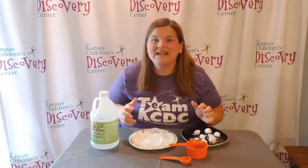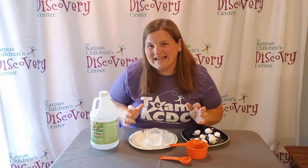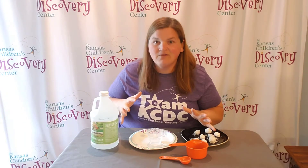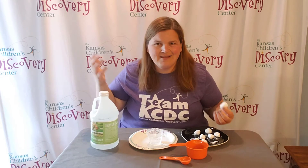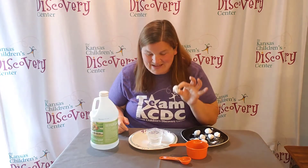Then you are ready to conduct your experiment. But it is really important to scientists to make a hypothesis — an educated guess on what they think is going to happen. So ask everybody involved: what do you think is going to happen? What's your prediction? Do you think it's just going to drop in and not do anything? Is there going to be a reaction? Go ahead and think through what could happen and make a guess.